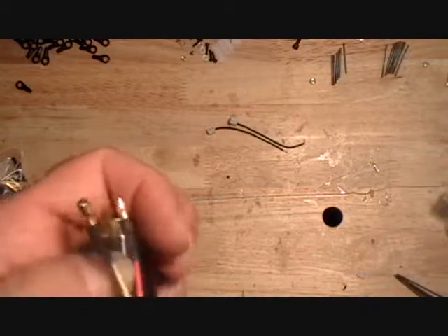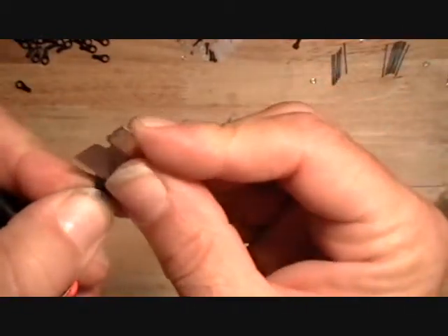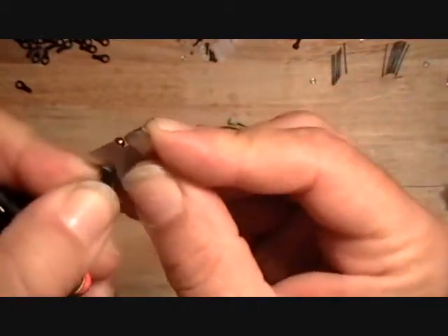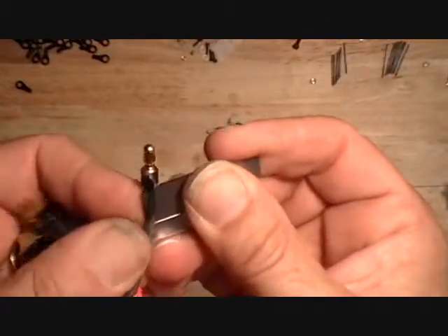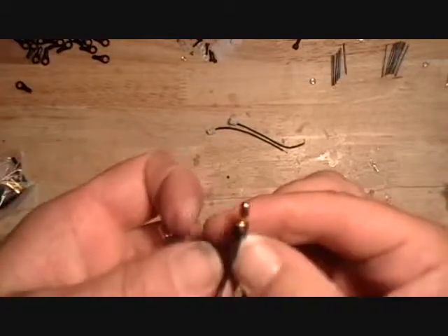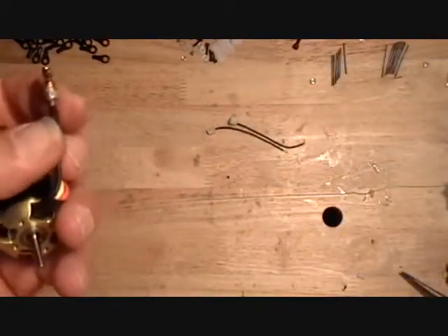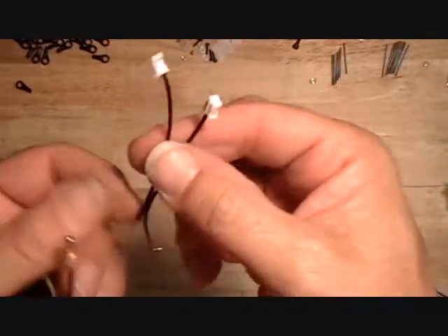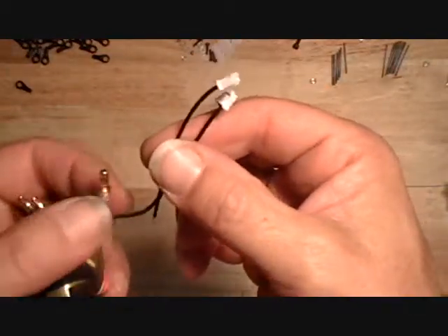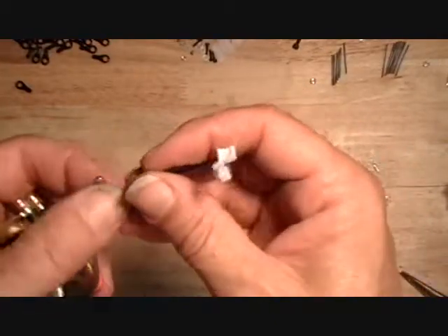Then I'll remove the insulation on one of these motor leads — I usually pick the black wire — for our RPM sensor. The RPM sensor comes out of the wire board interface in the wire pack. We'll just solder that on here, then reheat shrink it.